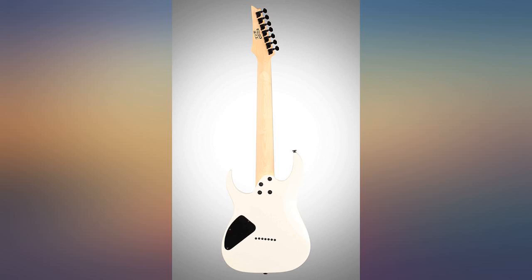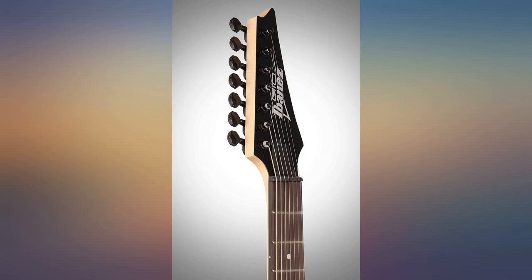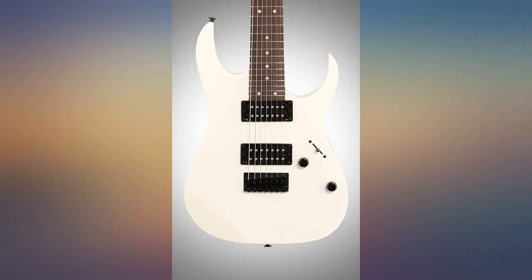It sounds great switching between the pickups and feels nice in the hand. Would definitely recommend to a friend. A surprisingly solid, lightweight 7-string that sounds incredible considering its cost.